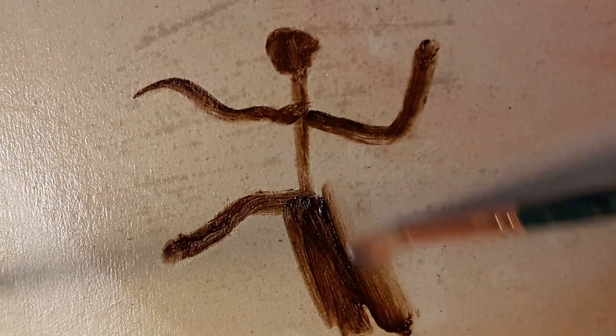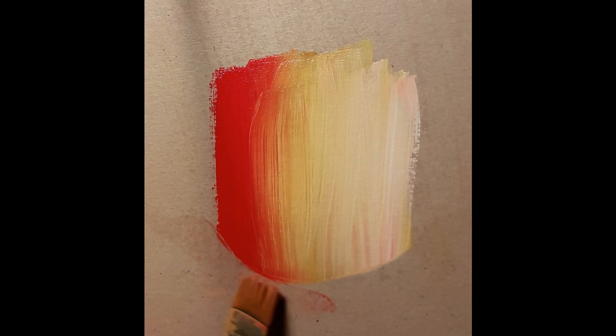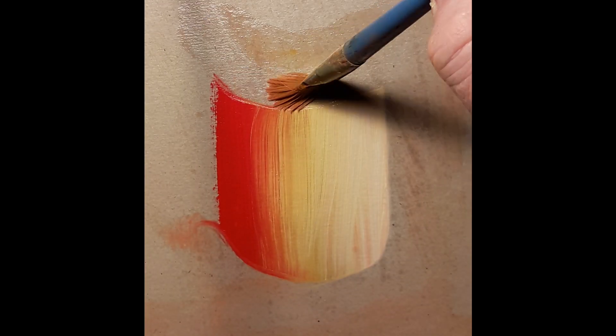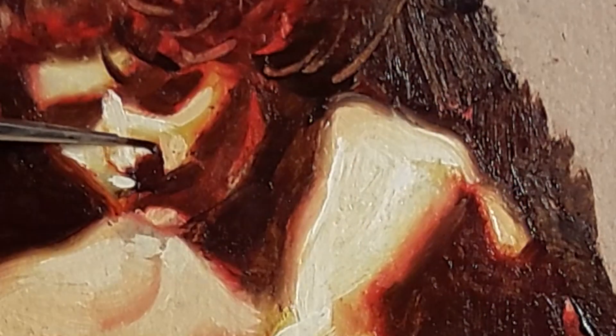Hi, so last time I showed you how two completely simple paint techniques can get you out of trouble with painting, let you master your mistakes and paint with real confidence. This time I'm going to show you how exactly the same paint techniques can be used to get really dramatic light effects and paint flesh tones that glow with life.